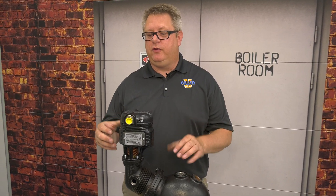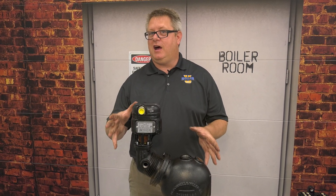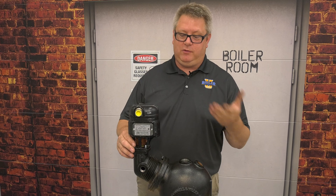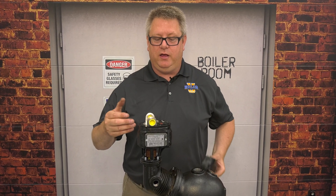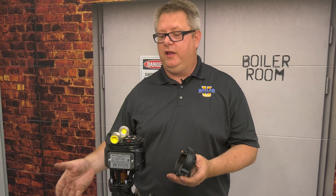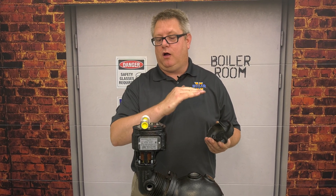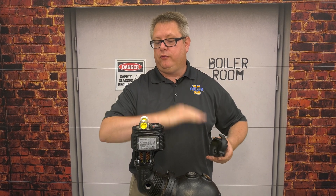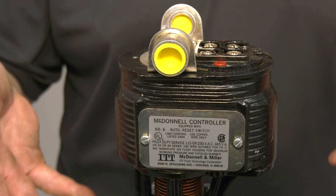We're going to look at the McDonnell Miller number 6 switch. Don't be surprised if you haven't heard of it - they're not very common. What makes the number 6 switch unique is that it's just one switch. It's identical in function to the 5 switch, but it's designed for a burner circuit only. So you could use it for a high-level alarm, a low-level alarm, or a primary low-level trip - but it's just one switch. While we don't run into a lot of these in the field, they are likely out there.